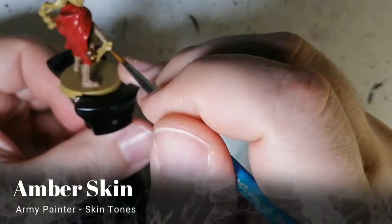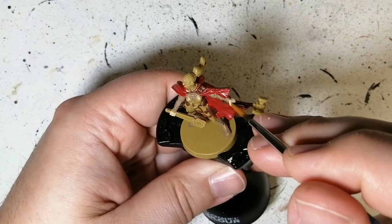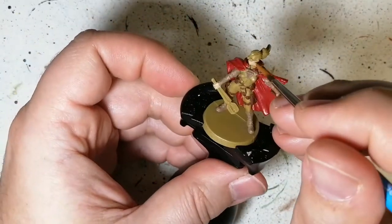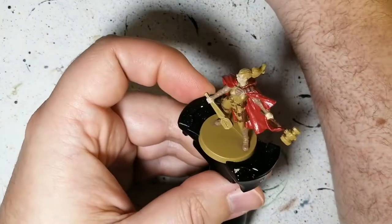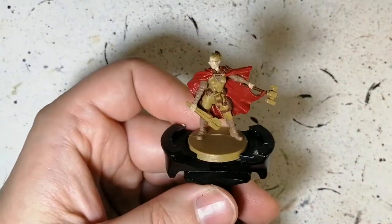Moving on to some amber skin — this is going to be for her skin, her hands, and her face. I do paint over her goggles, which is not a big deal because we will paint over them later anyway. At least this way it gets paint everywhere that you need it to be for the coverage you need.